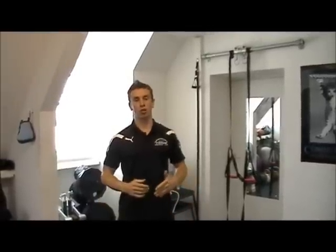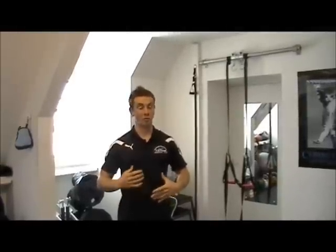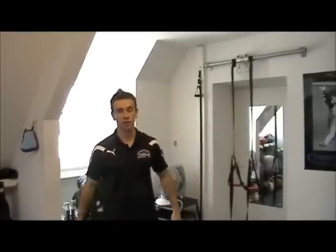Today I want to bring you three exercises that you can do to help improve your upper body posture. The upper body — what I'm talking about now — I'm talking about lower back, middle of the back, and front of the chest.